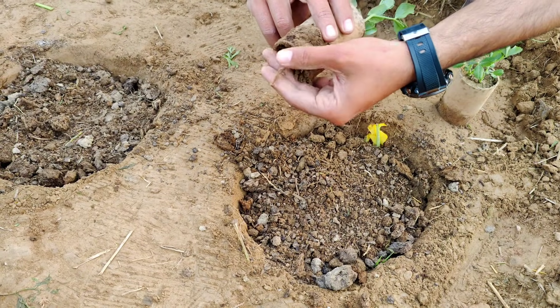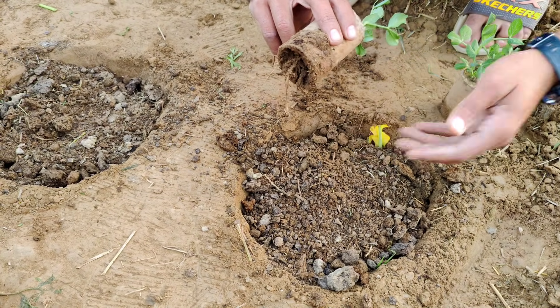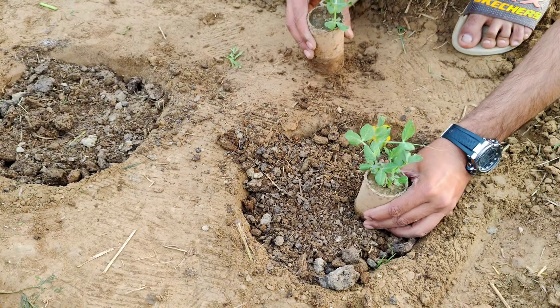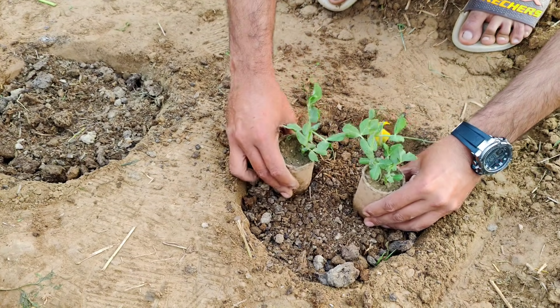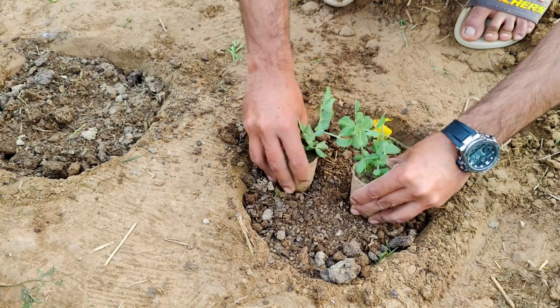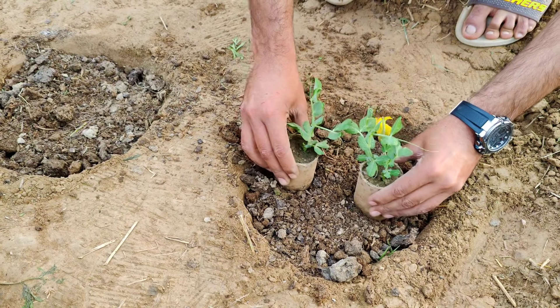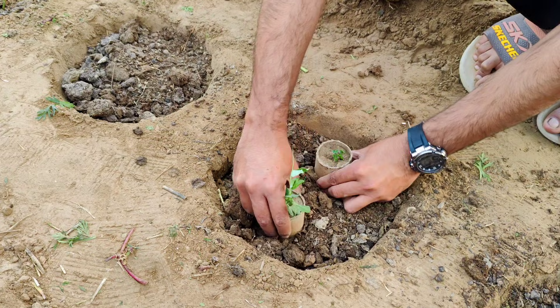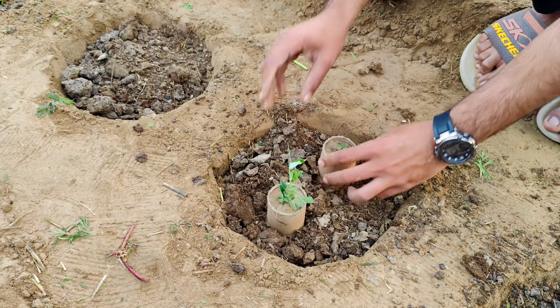Remember where you made these enriched spots. Since not every part of your garden has this extra boost, keeping track will help you monitor growth and provide extra care if needed, like additional watering or mulching. These nutrient-rich pockets will support strong roots, healthier leaves, and better overall growth, even if the surrounding soil isn't as fertile.